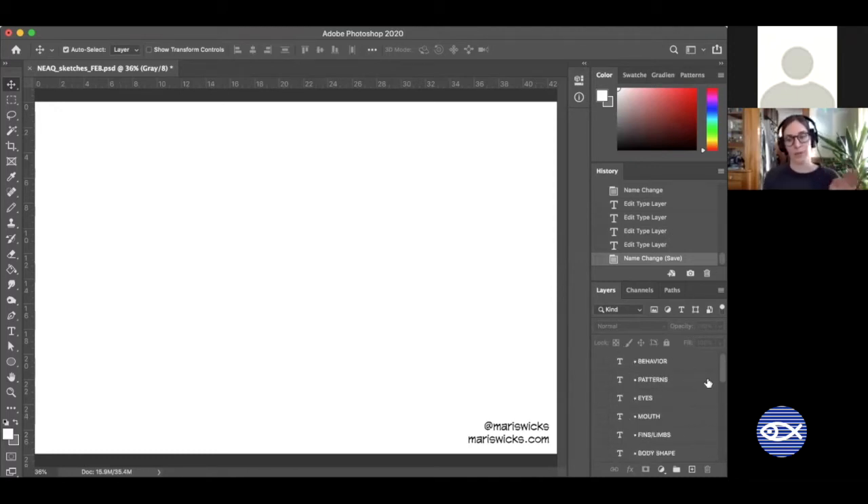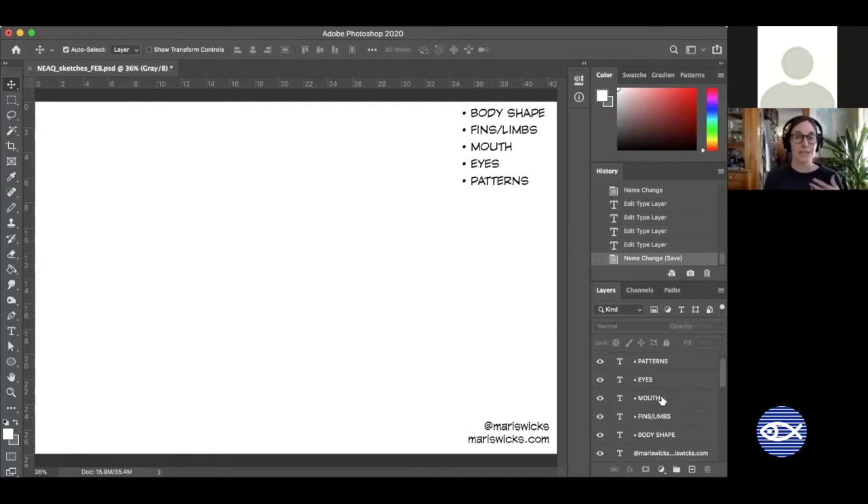When we draw, I'll put helper guides on the side. We're going to focus on body shape, fins or limbs — what their appendages might look like — mouth shape, and eyes. These things won't just help us draw the animals but will actually help us learn about them. Eyes and mouth are two expressive things. I'm a cartoonist so these animals will be a little cartoony. We'll also look at patterns, stripes, or shapes on their body, and behavior — how the animal acts in its environment.